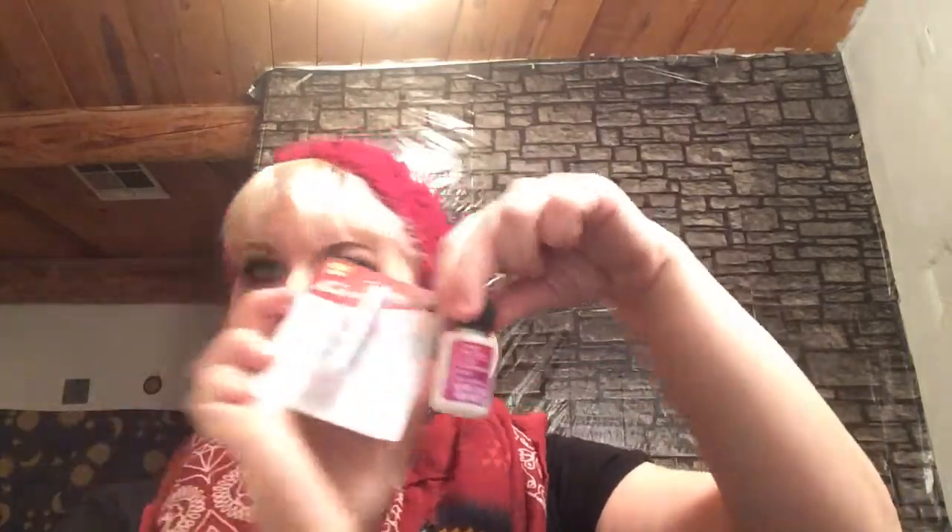The next items I picked up were from the makeup section. I picked up another one of my favorite nail glues. I was using the Sassy and Chic for a long time, and then Dollar Tree got these — the Kiss Superbond nail glue, 0.10 ounces, whereas the Sassy and Chic nail glue is 0.18 ounces. So this is a lot less, but I like this way better because the nails stay on for at least two weeks before they start popping off.